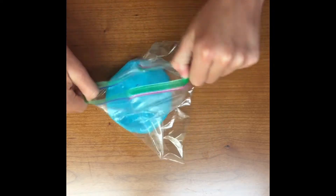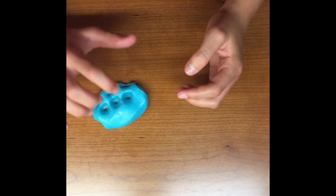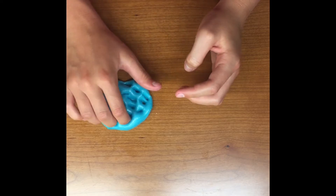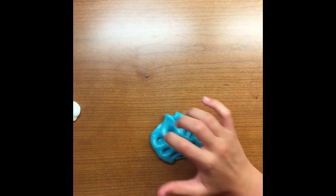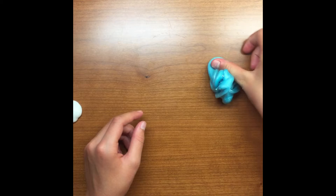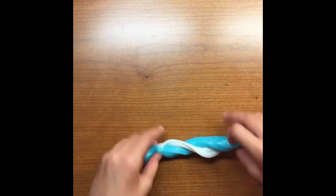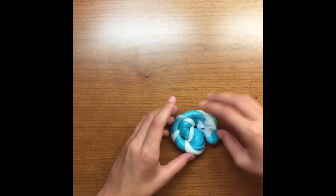This is a slime that I made before that worked really well. The slime I made today I'm just mixing with the other slime, because the other slime turned out nicer than the one I made in this video, so I'm just going to mix them together to turn it into a better slime.